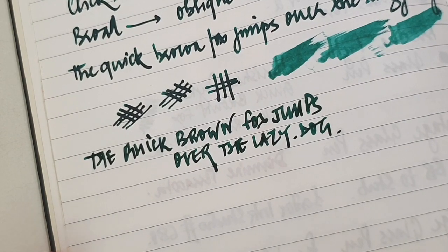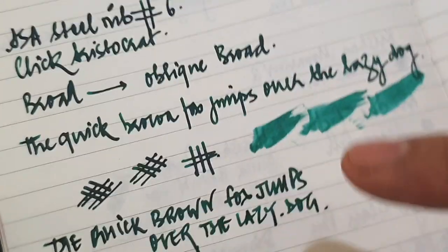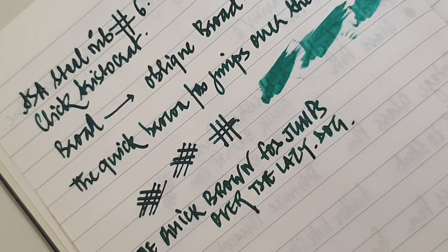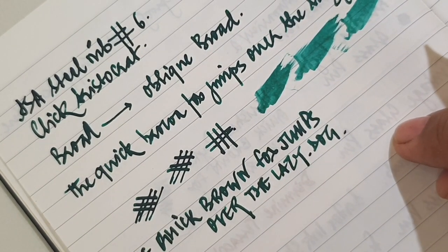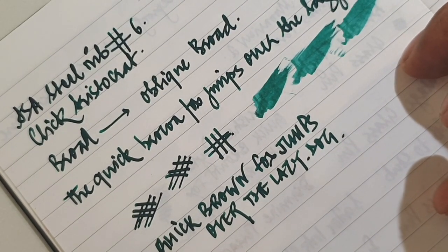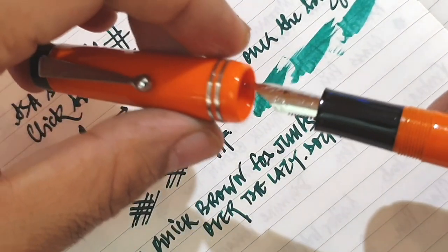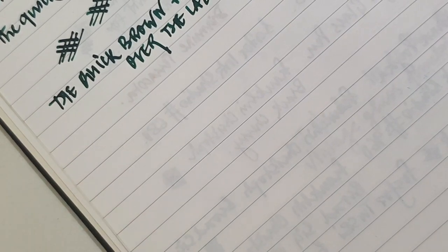It gives a good character to the handwriting and you can see the word formation is slightly different with an oblique broad. It's a lovely grind. I asked Jaspreet about his preference — although I am in love with the oblique as well as the architect — his particular preference is the architect grind. I have reviewed one of his architect nibs earlier and he does a great job with architect grinds. At the same time, the nib which is very tough to make — which I reviewed last time — was the needle point, which is a tough grind to do and takes quite some time and finesse.